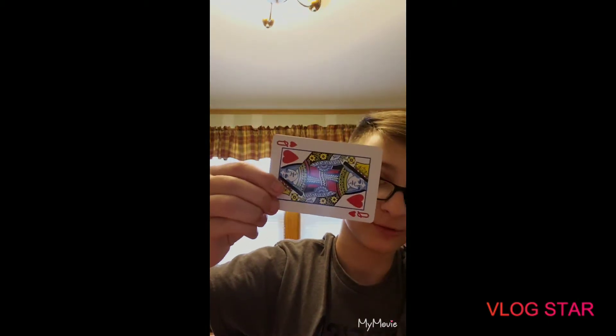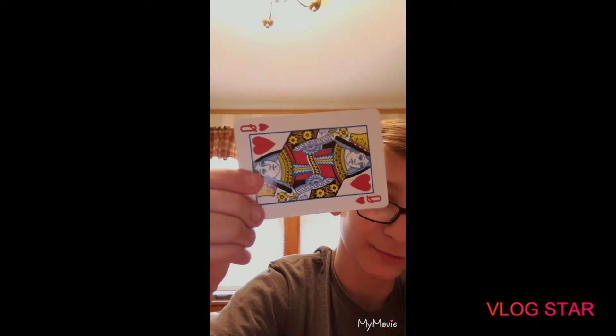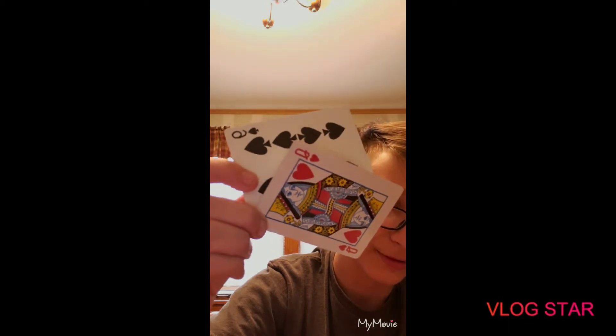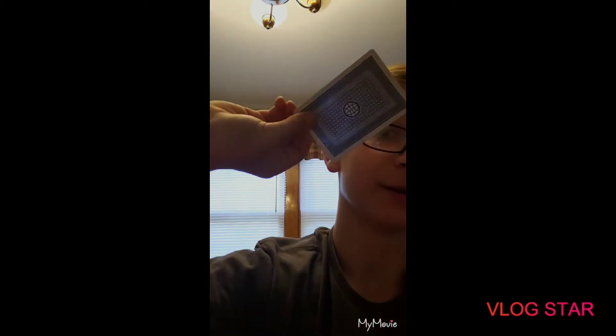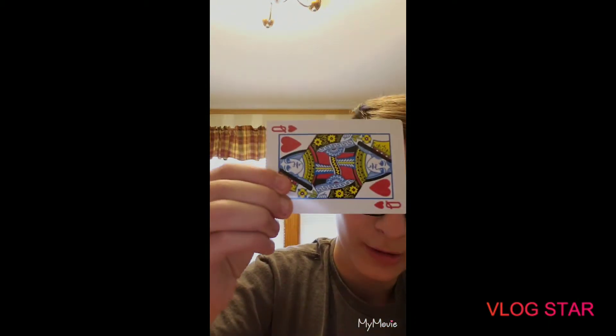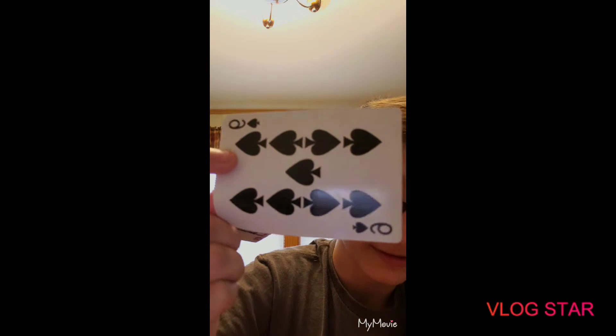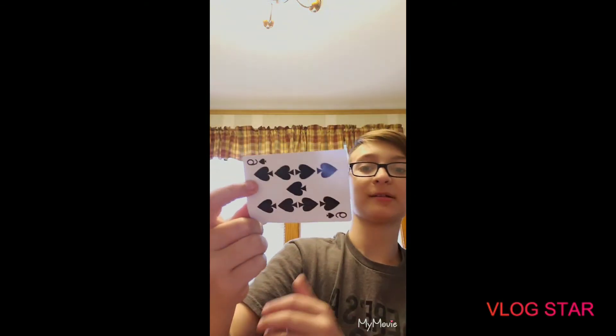Once you have this, you can show them the card. Then what you would do is kind of release pressure with your index finger, bring down with your middle finger and grab the back card with your index finger. The whole time your thumb is just sitting there holding the cards, doing nothing. So you just go like this — barely lift off here, bring down and catch the second card, bring this in and hold this out.